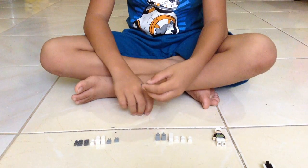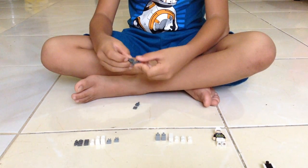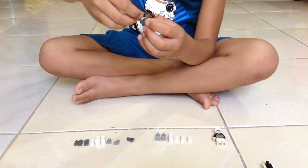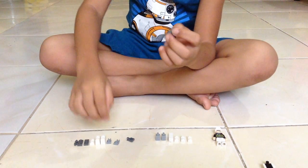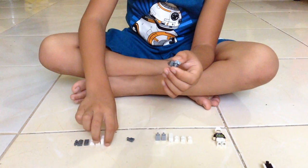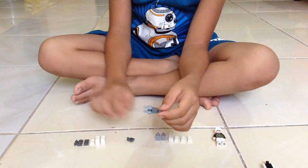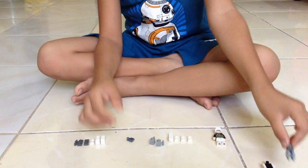First, we have this. Put this one. This two. Like this. And then put this part. And then we put this 3 part, like a cup holder. And we have this.